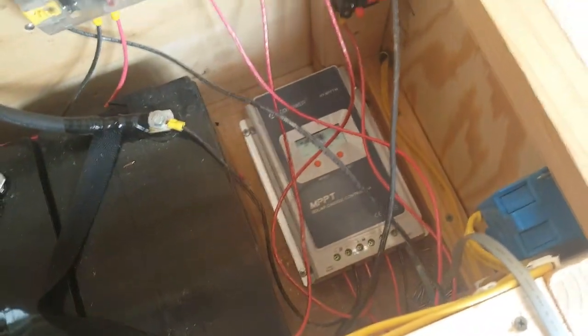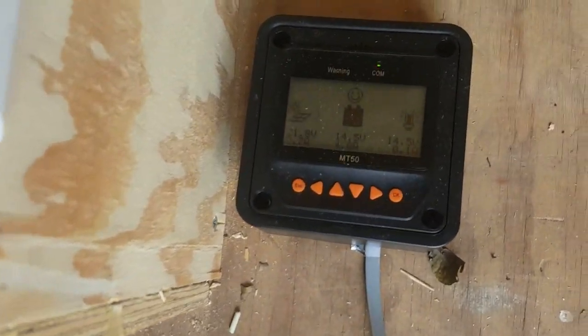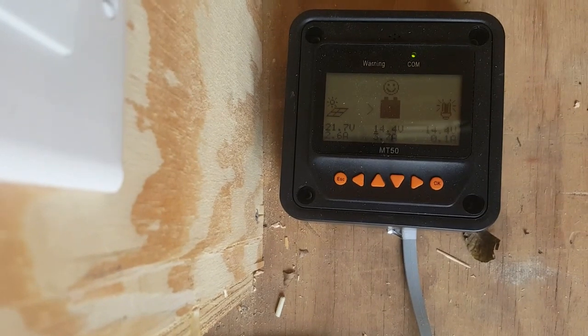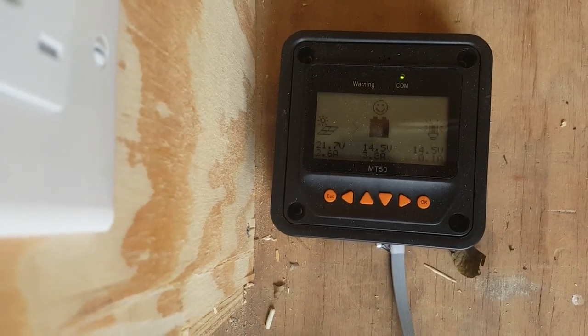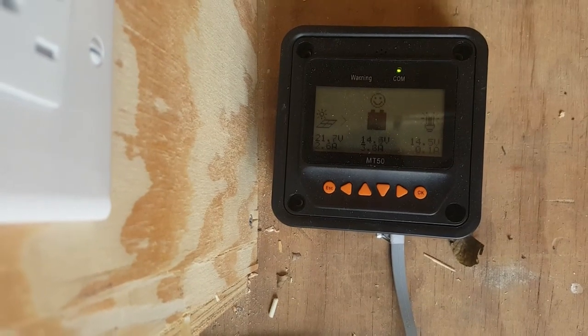It's important to do this just one step at a time. This is my remote solar controller — it monitors the solar panels and the controller. Right now I'm getting 21.7 volts in, the batteries are charged up to 14.5 volts, and it's got 0.1 amp going out.